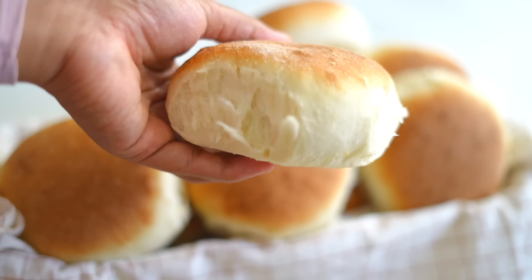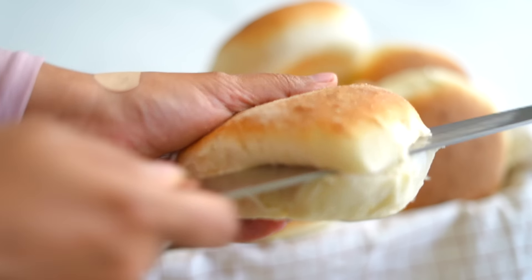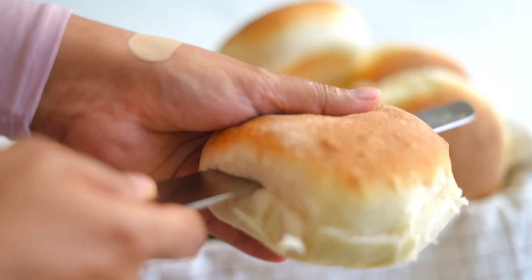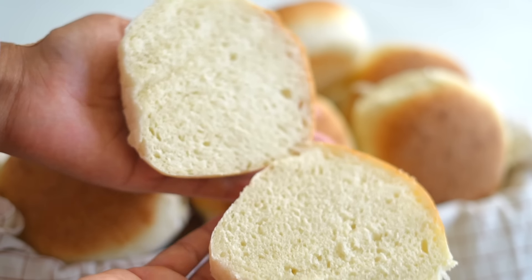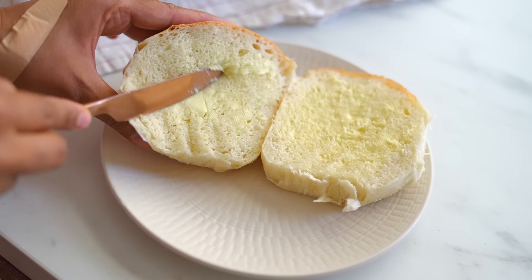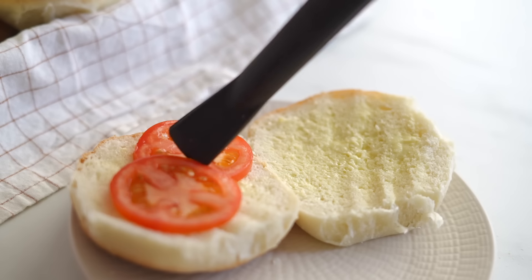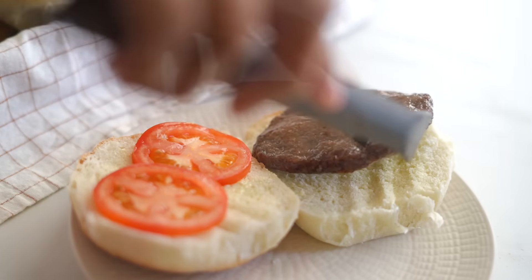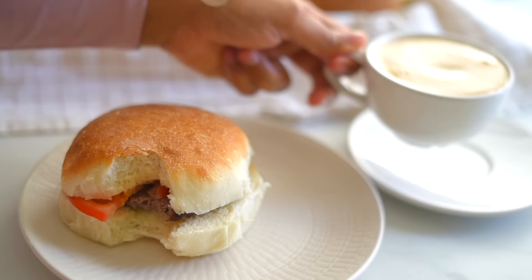If you want to make a small batch, you can halve this recipe. Hope you found this recipe simple and easy to make and hope you will make this at home — I'm sure you will love it. If you like this video, please give it a thumbs up and don't forget to share this recipe with your friends and family who love homemade bread. Thank you so much for your love and support, and thanks for watching. See you next time.